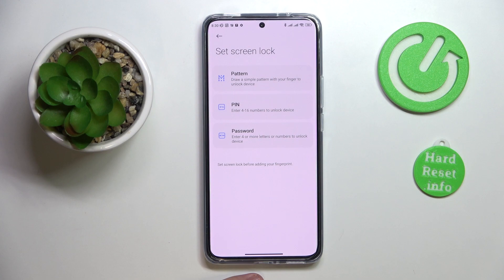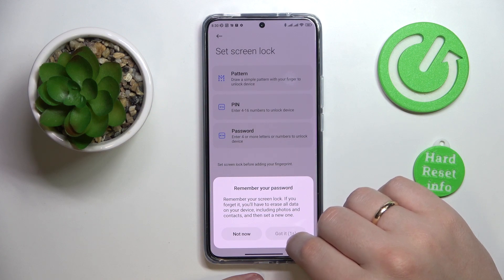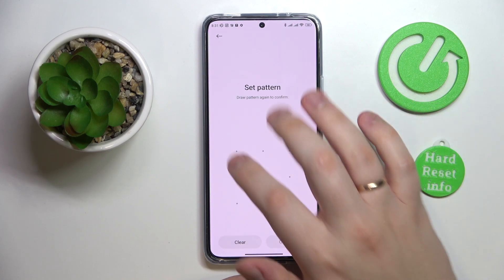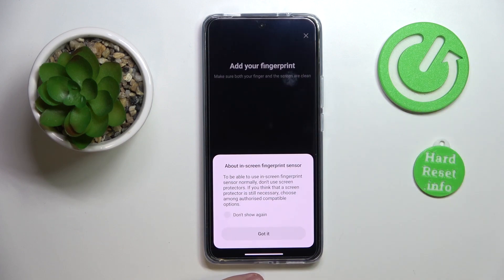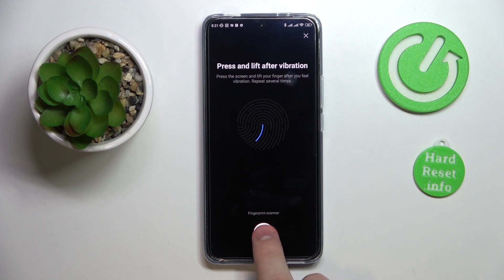The available options we can choose from are pattern, PIN, or password. I'll go with the pattern — set the pattern that you would like to use, then redraw it and confirm. Next, you can start adding the fingerprint by laying and lifting your desired finger onto the scanner located at the lower part of your display.